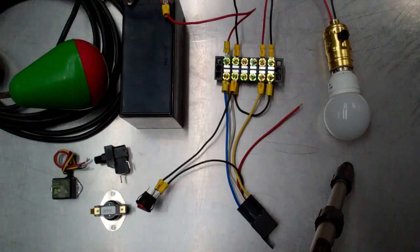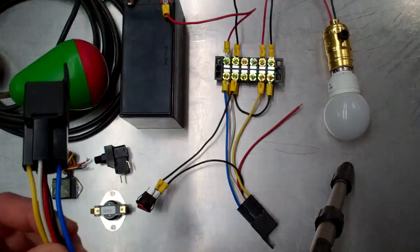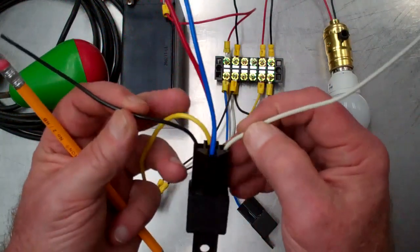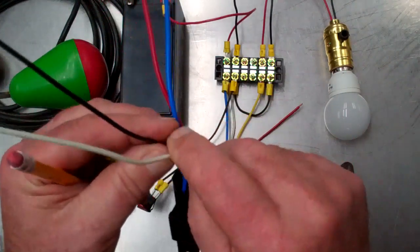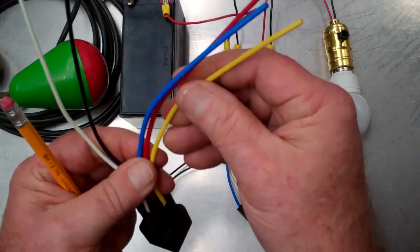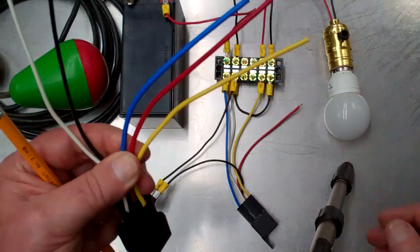What we have is an automotive relay which is rated for 30 amps and it has five wires. The wires are black and white, which operate an electromagnetic coil inside the relay body, and then the other three wires are for transferring the current from the battery or other low voltage source to the load.